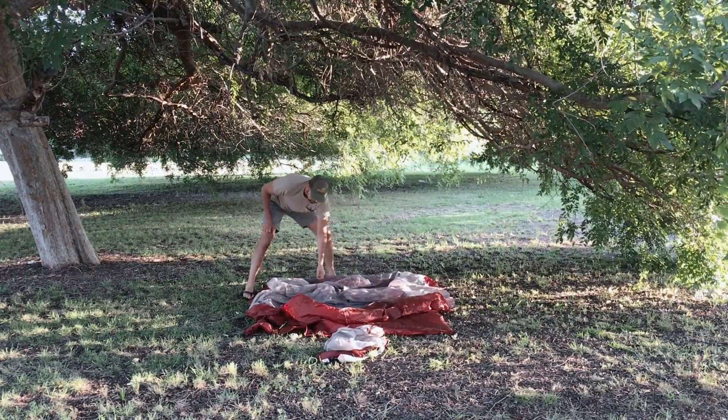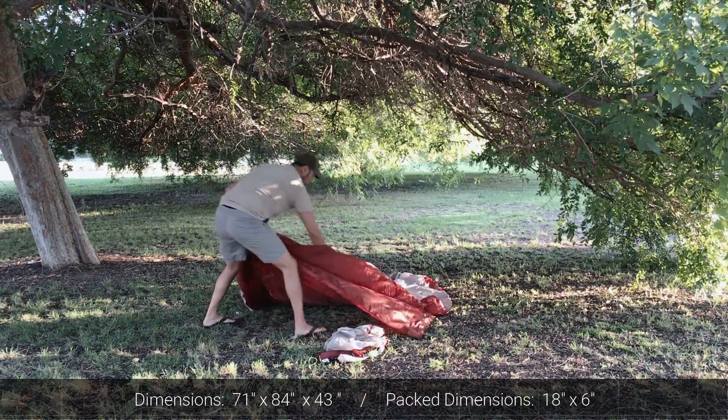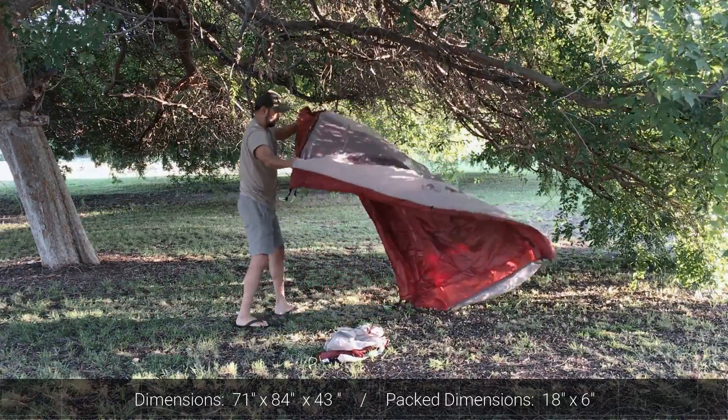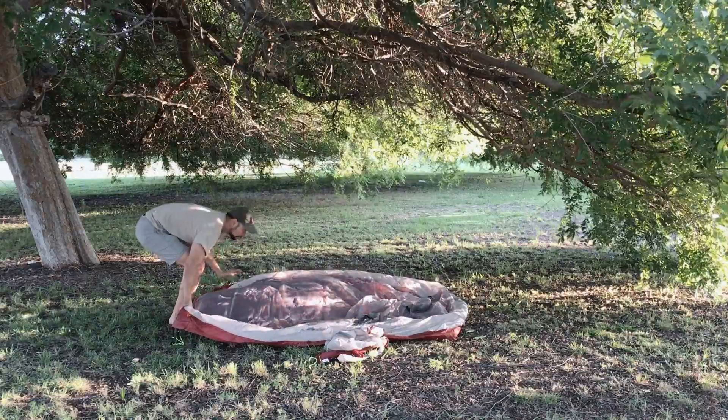Let's get into the dimensions of this tent. It's 71 inches by 84 inches and the height is 43 inches. When you pack it down, it's 18 inches by 6 inches, so it makes it very easy to strap to your backpack.